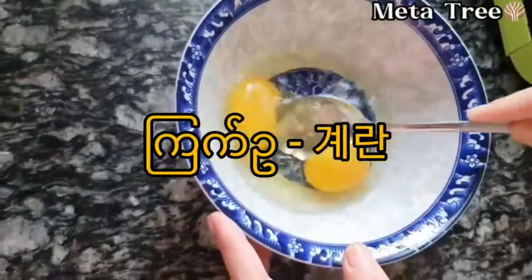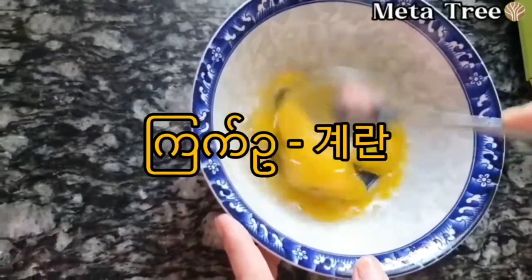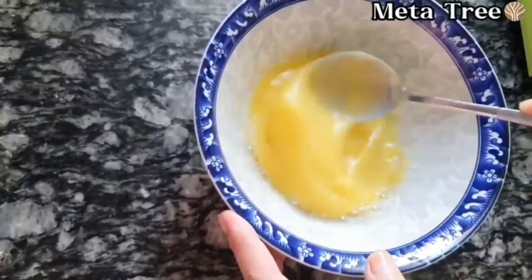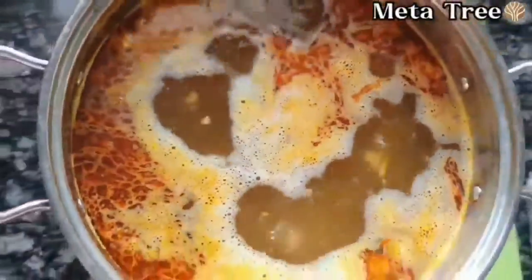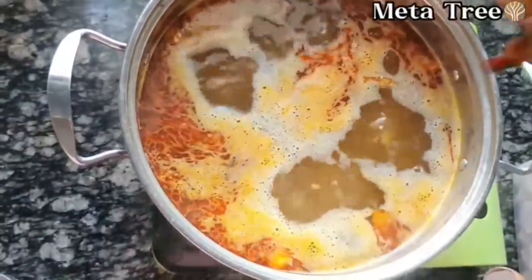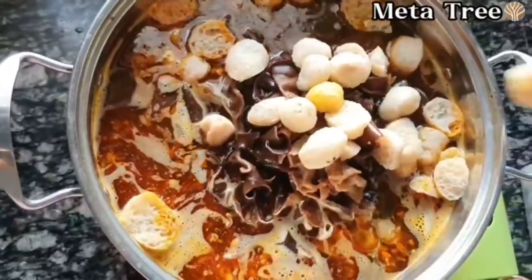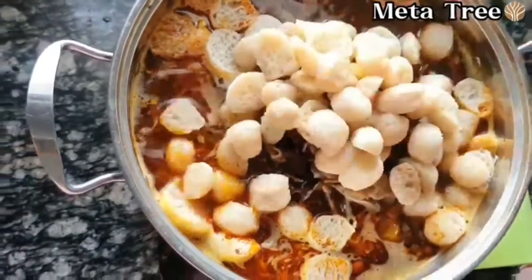We will continue to cook the noodles. We are going to make a fish. When we prepare our dish, we will cook them and leave it with the dish.